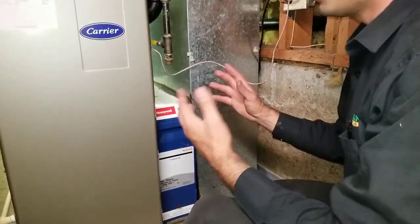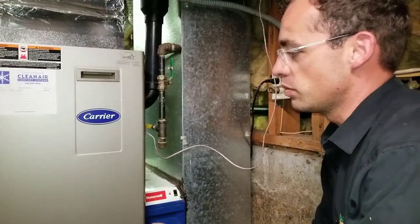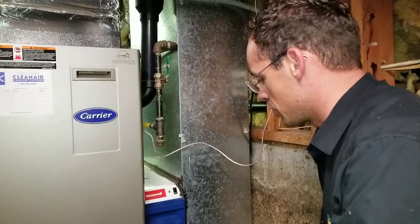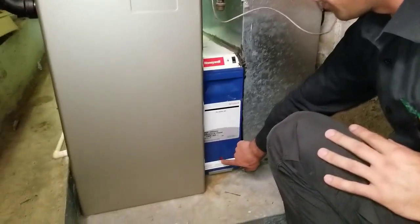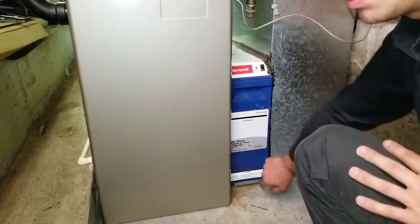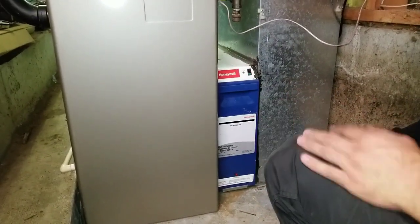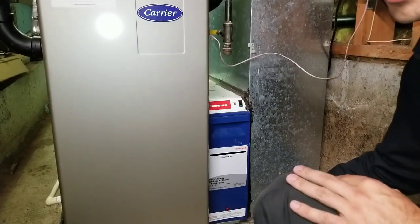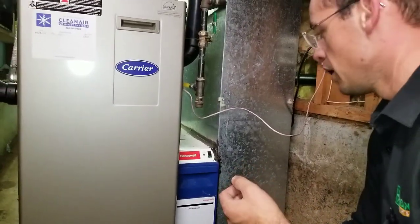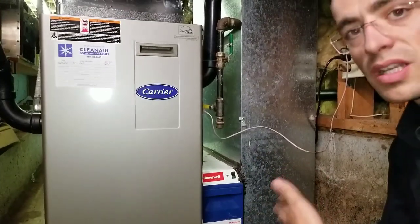When you turn the power on, it's not going to work until there's a call for heat or you make a call for the fan to run. The other thing I wanted to show you is this button right here. If you hear a spark when you press this button, it means the coils are dry and ready to work — operational and everything is fine. If you press it as soon as you put them in and it doesn't spark, you either have a bad coil, a problem with the power head, a problem with power to the unit, or they are still wet.